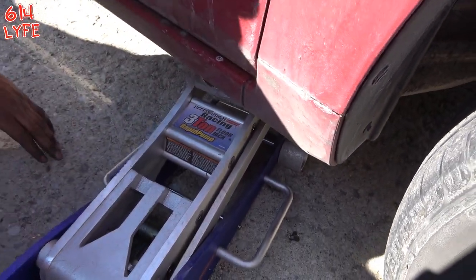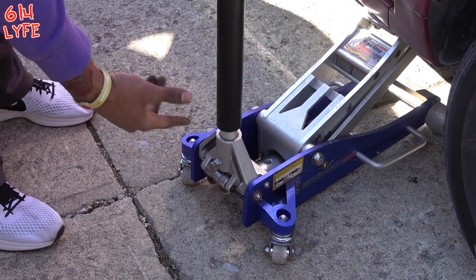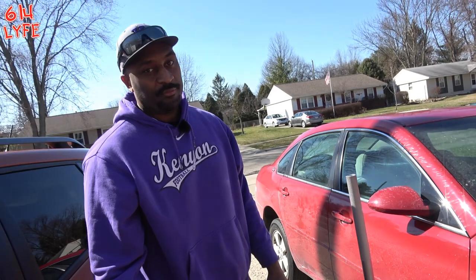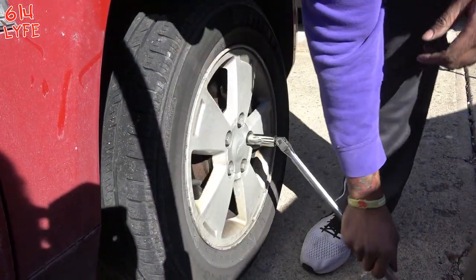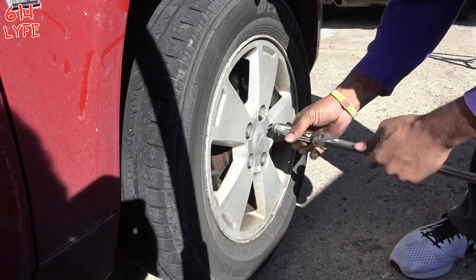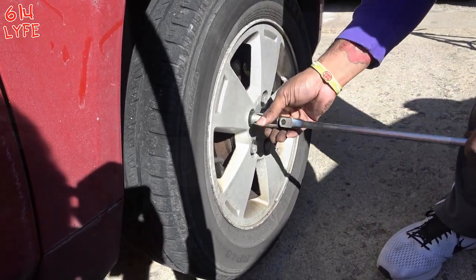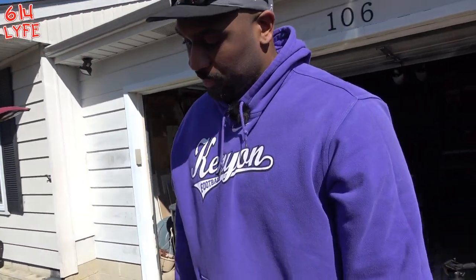We've got the super duty floor jack so we don't have that issue. With this kind of jack you just want to make sure you have four points of contact — each one of the wheels located on the ground. Next step is taking the tire off. The breaker bar makes it nice and easy. Stay in the star pattern. Alright, set the tire aside and get to the business.